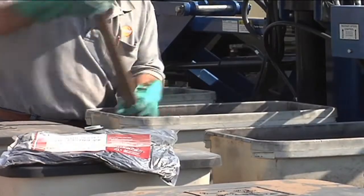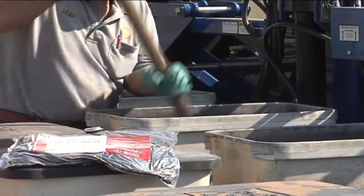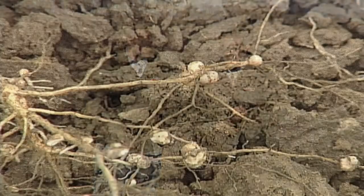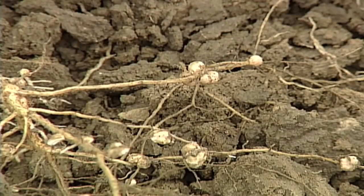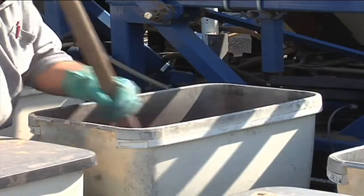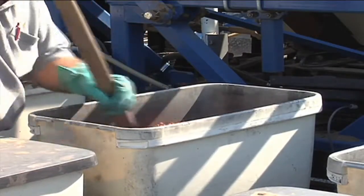First, you want to put new bacteria out there because newer inoculants — things like Roottastic — have a lot more science behind them. Scientists have been able to isolate certain bacteria that are better at fixing nitrogen, pulling it from the air and getting it into the plant. Second, native bacteria in the soil can fix nitrogen, but they don't do it as well, so we really want to apply the newer, more effective bacteria strains.